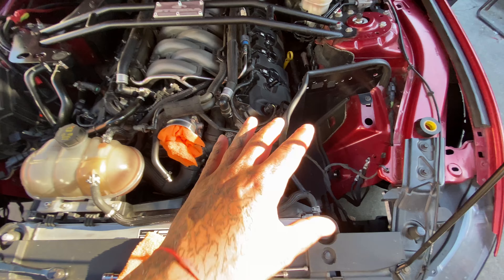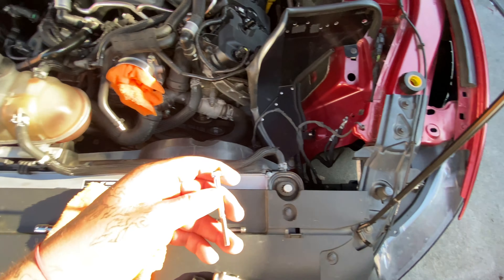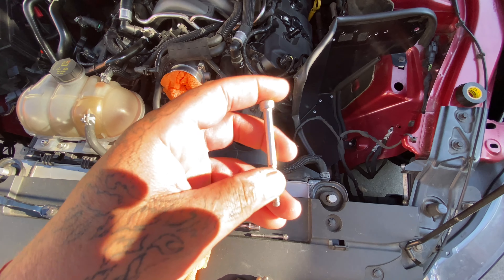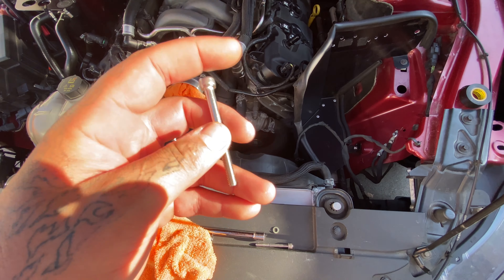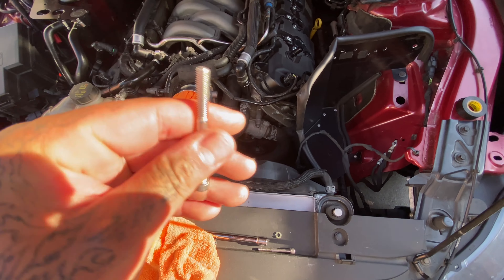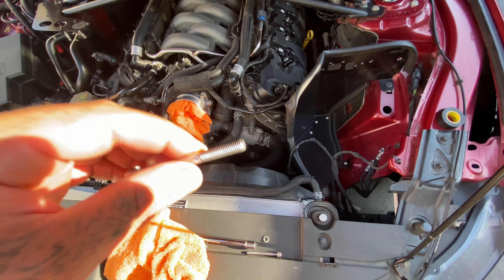I gave it a quick clean and inspection to make sure it all looks good. I do need to go get some throttle body bolts — these come with the plate, so they're a little extended. They're 60 millimeters long, M6 1.0, and they're meant to fit with the throttle plate.